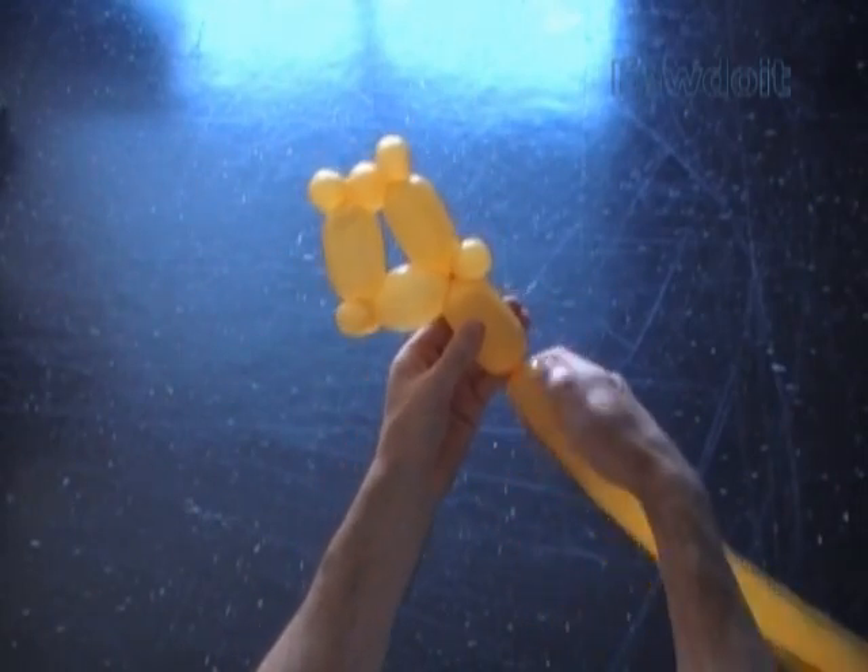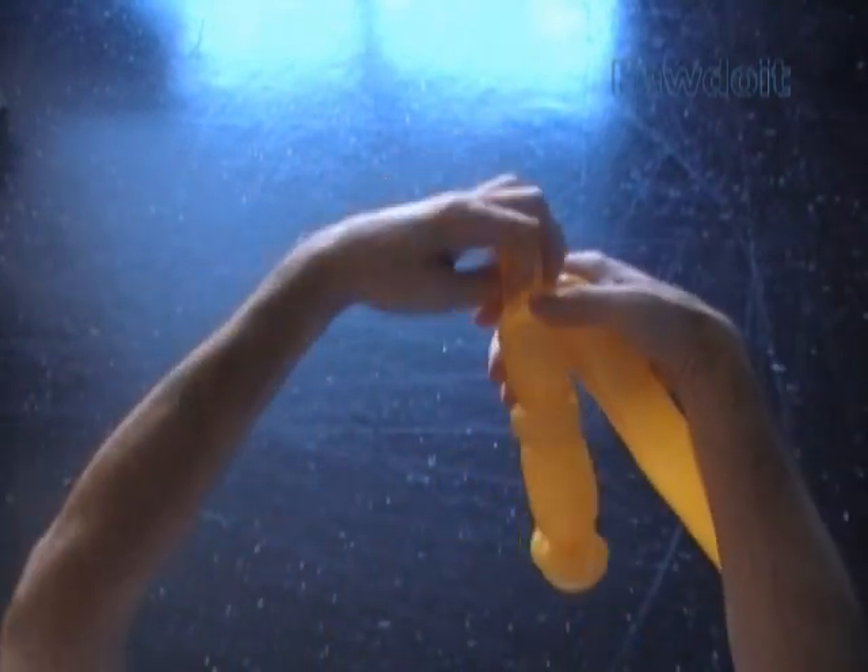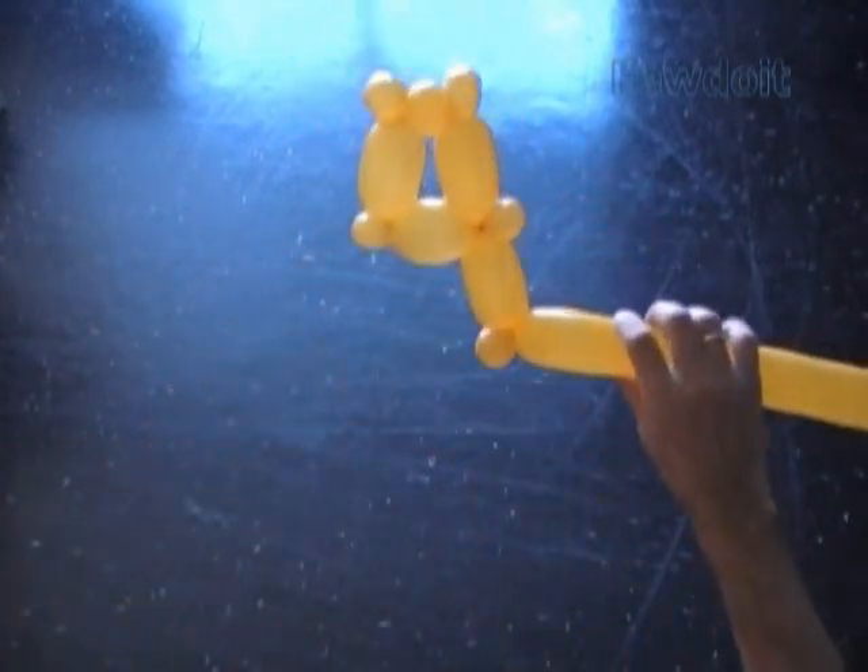Twist the 9th about 3 inch long bubble, twist the 10th small about 1 inch long bubble, lock both ends of the 10th bubble in one lock twist. Cut off the rest of the balloon and tie off the end.